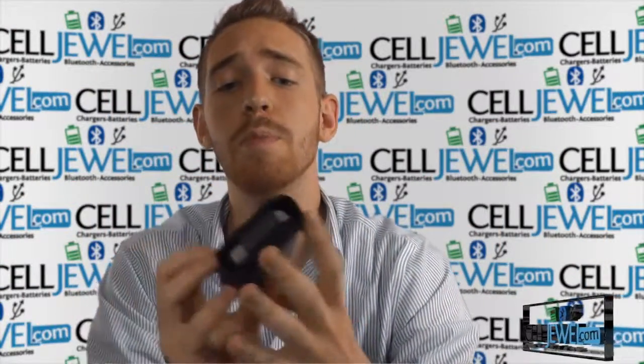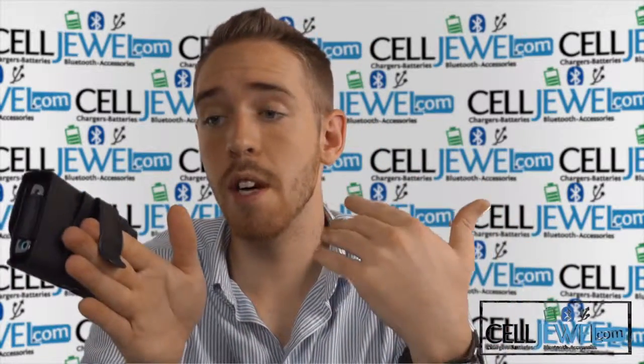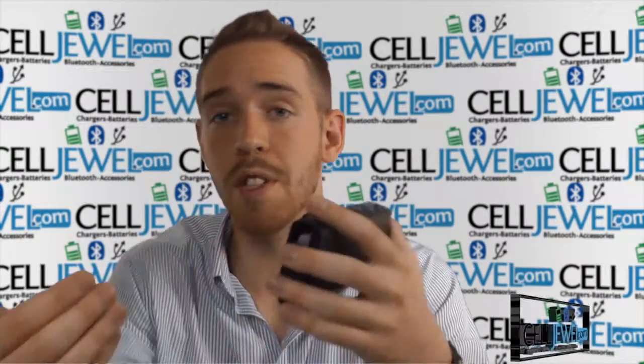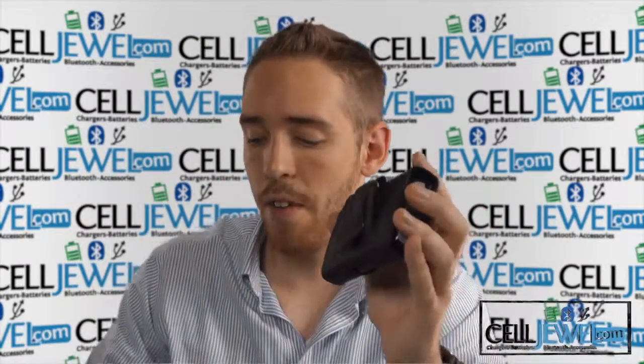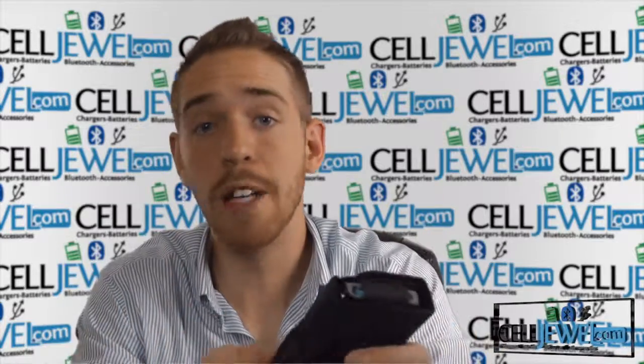On the back you've got a clip and some loops. The clip is really nice so you can just quickly clip it onto your belt and take it off just as easily. Now if you want a little more security, you're going to use the loops — just slide your belt through there and it'll fit on like a gun holster. It looks really nice and keeps it more secure, but you can't take it off as quickly.